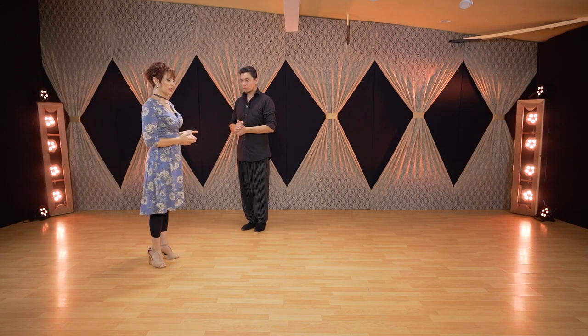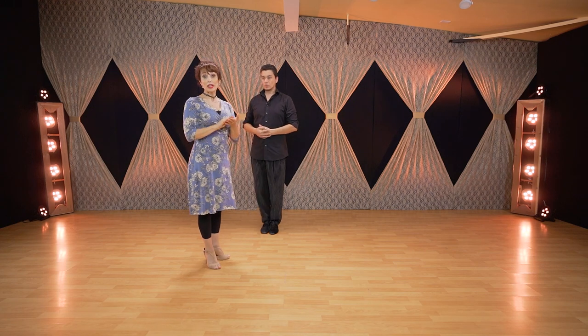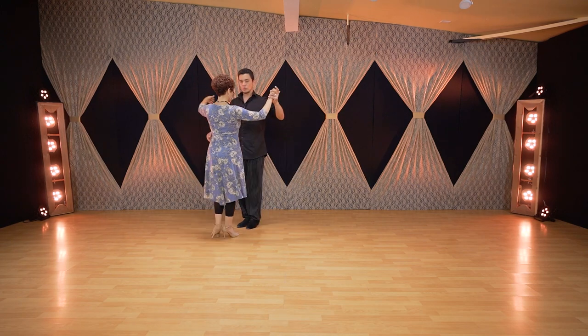Followers, this is more for the leaders, but I have a little tip for you that you can apply in this case or any case of sacada: when you feel the sacada on your foot, we do the same move again.